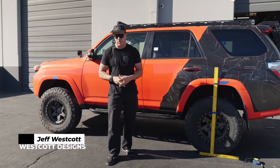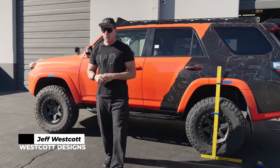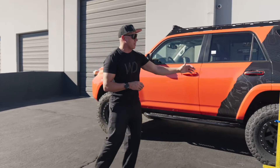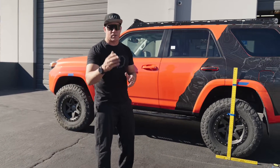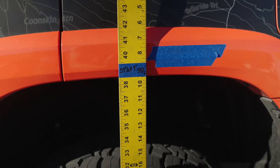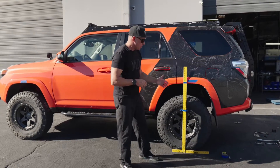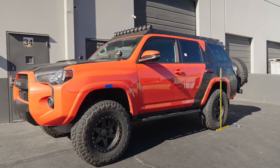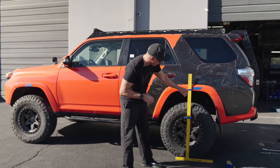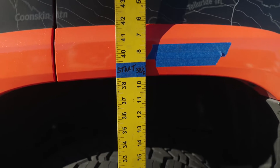Hey guys, Jeff with Wescott Design. We're doing a little experiment here. We've got our new two-inch kit in the front of this truck and an Icon 52700 rear spring — that's the two-inch spring. Our starting point, taken from the ground to the bottom edge of the wheel well, is 38.5 inches in the rear. This truck has a set of 285/75/17s on it, so a little bit taller tire.